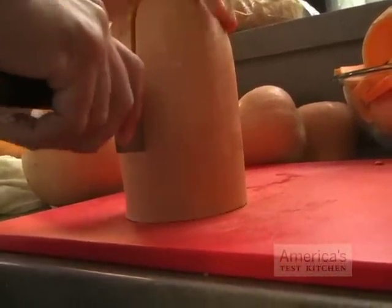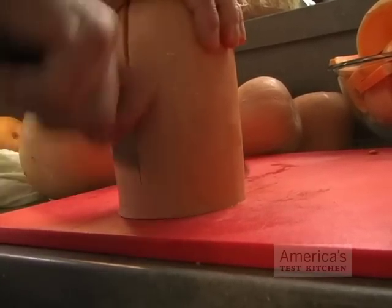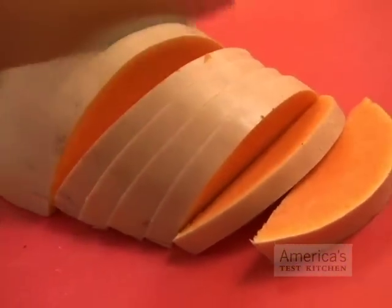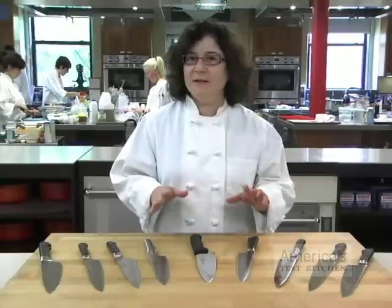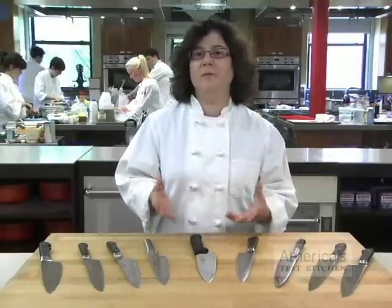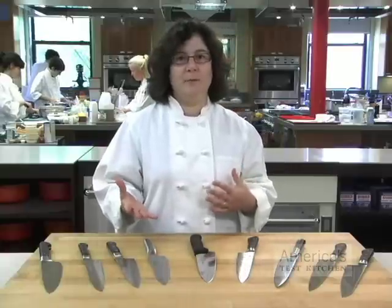We pushed the knives with an abuse test — quartering heavy, dense butternut squash. Here, the German-made fusion knives did better than the lighter Japanese blades. But that was the only test where they stood out. In general, they felt too heavy and awkward once you compared them to the lighter, more maneuverable Japanese blades.